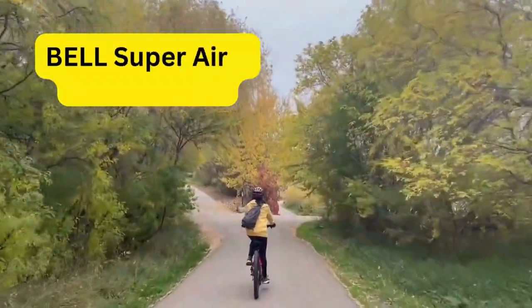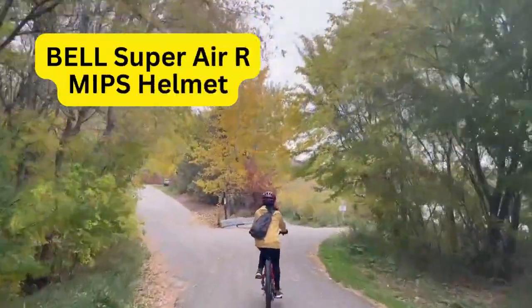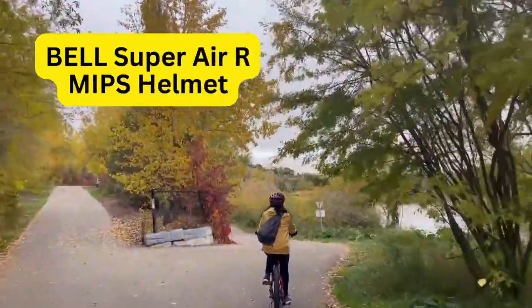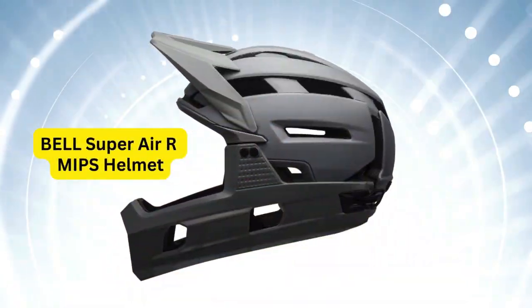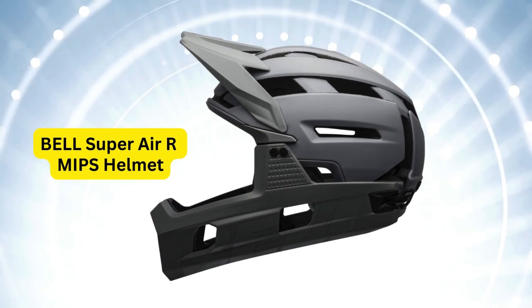Welcome to the Next Road Channel. In this video, a comprehensive review of the Bell Super Air Arm IPS Helmet. This adult helmet, brought to you by Bell, comes in a sleek fast house matte black white color, among other options.